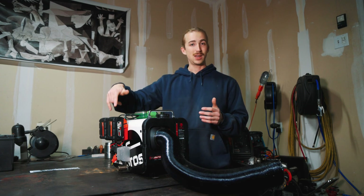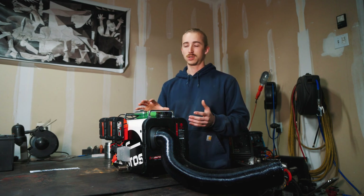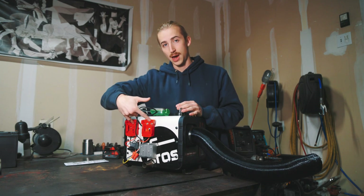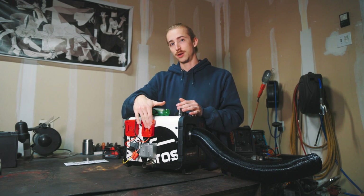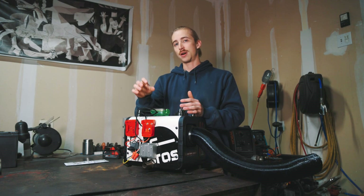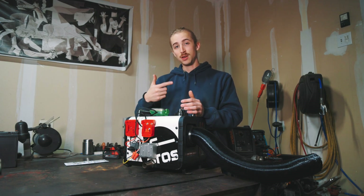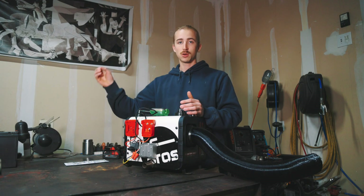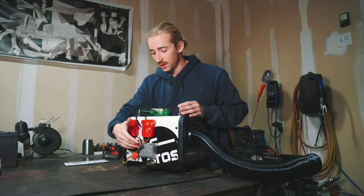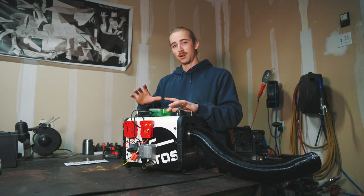I'm going to show you how to set these things up today. It's not as simple as running 18 volt power to this heater — you actually have to convert that down to 12 volts. So if you're going to build this system yourself, you'll need about three or four things: these adapters that the Milwaukee batteries slide into — you'll want two of them so you can wire them in parallel, which allows you to swap batteries out without turning off the heater. The next thing you need is a step-down converter and a low voltage cutoff.